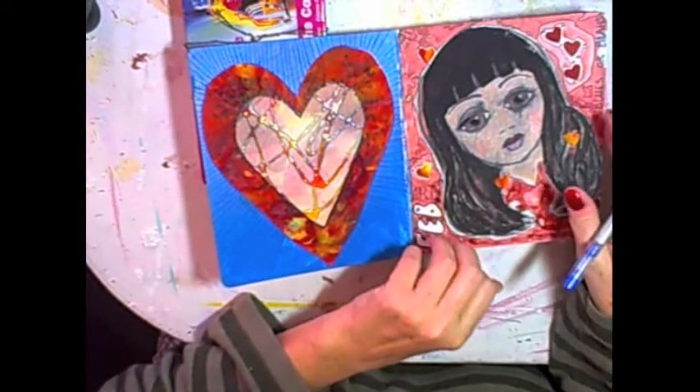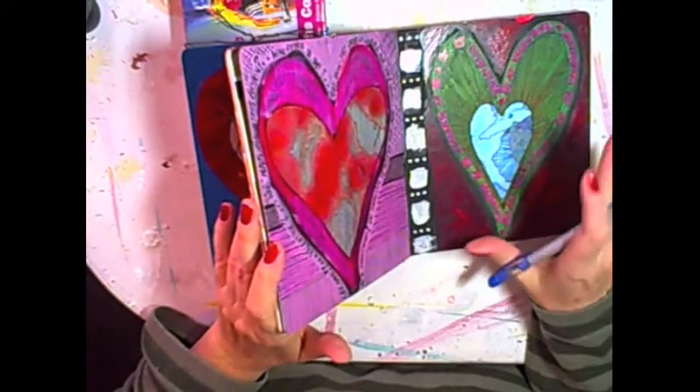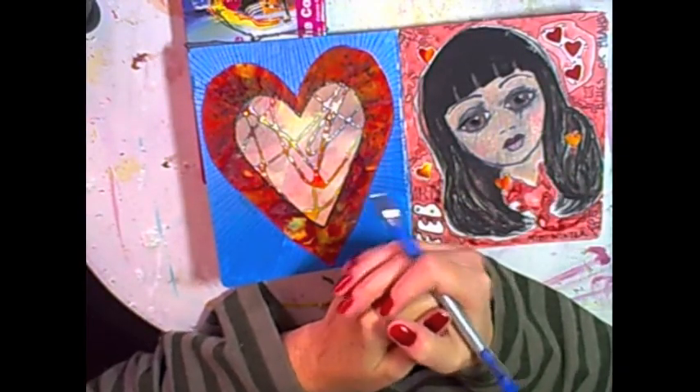I'm going to continue working on this and other pages in the journal. I'll show you in a week what has been occurring in the journal and we'll take it from there. So have a good creative week.